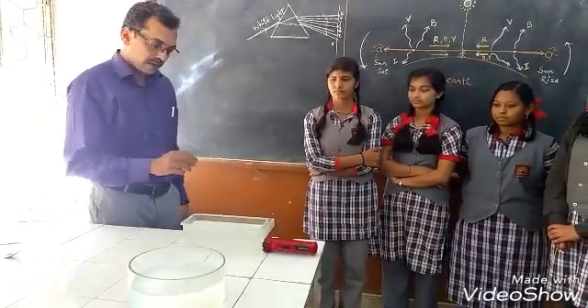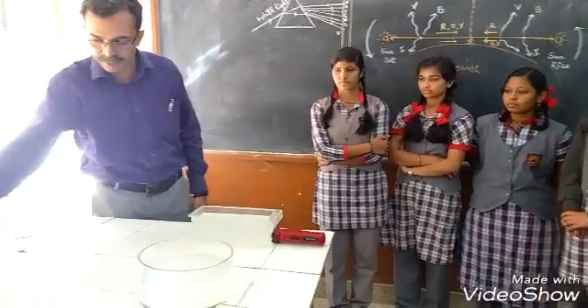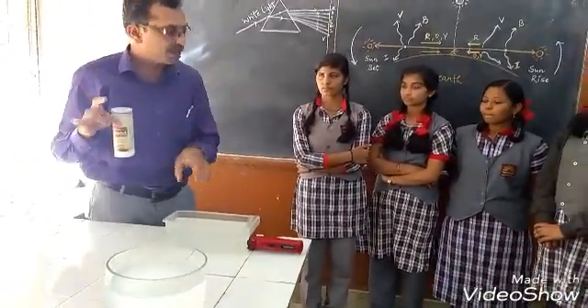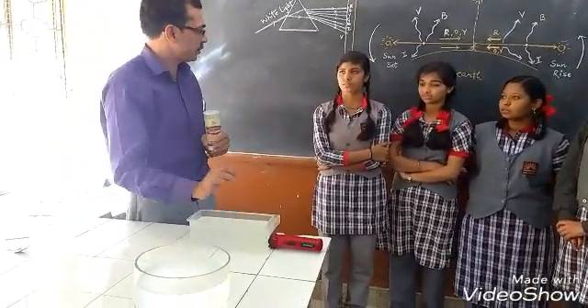Now in this, I have taken water and then I mixed milk in it. I mixed milk so that the solution becomes a colloidal solution.